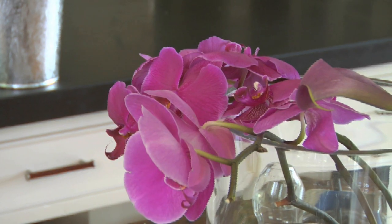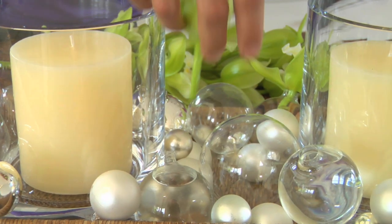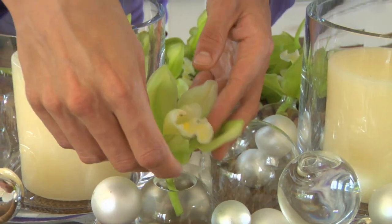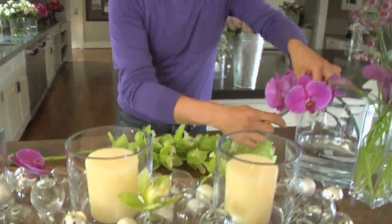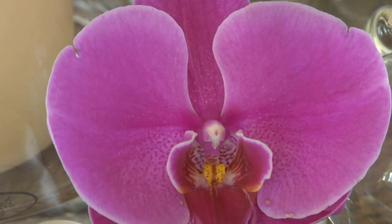We're just putting that in our tray. We have these beautiful Phalaenopsis orchids in a beautiful magenta, and we have these beautiful green Cymbidium orchids. So we're going to start with the Cymbidium orchids. Anywhere where I have ornaments with water, we're putting them into the vessels — into our little ornament vessels that we have all over the tray. Very easy to do, inexpensive, and it's going to create such a beautiful statement on your dining room table.